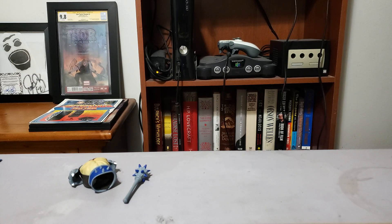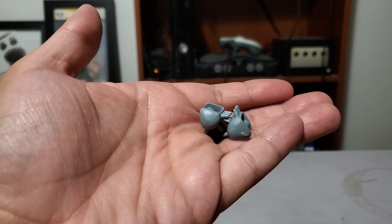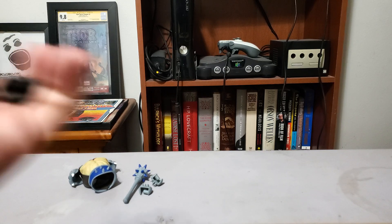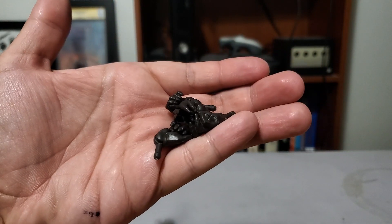It looks like he's got some spiked knuckles — like spiked brass knuckle weapons. Getting all the alternate hands out is a little awkward. He's got four — two sets. That one just doesn't want to come out. Got it. So it looks like he's just got some different opening hands.